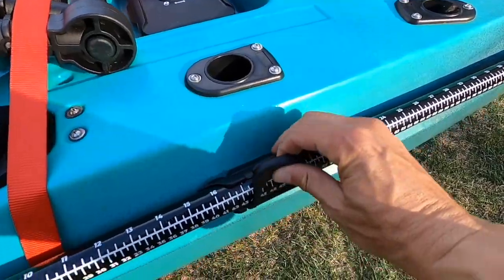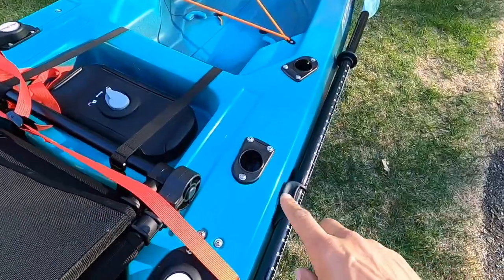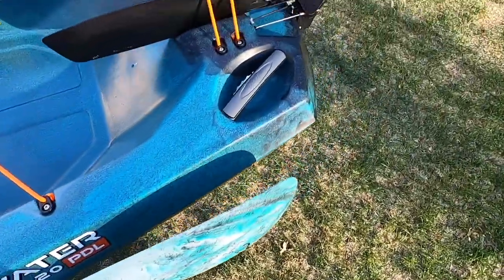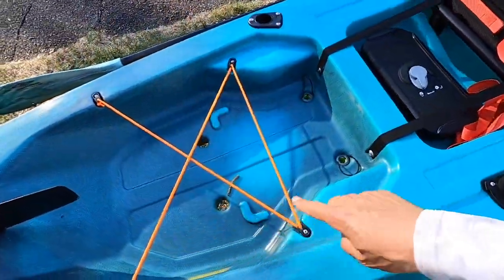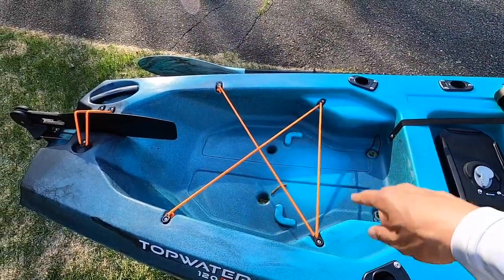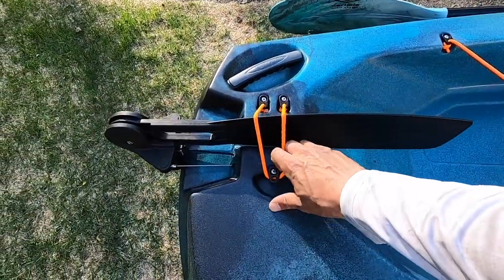On the side you have a nice paddle holder right here — this just flips like that and you pull the paddle out like that, and it securely stays in place. The rod holders are nice flush mount rod holders. There's a lot of deep space and wide space in the back — you can put a big rack back there. I'm not sure what I'm going to do with that yet.